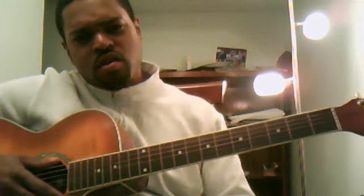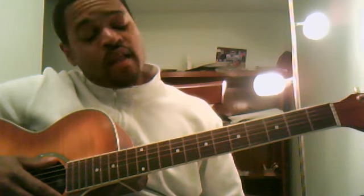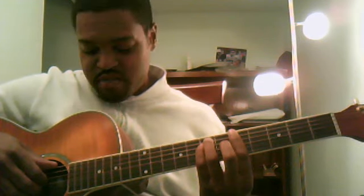I'm going to show you how to play Billionaire by Travis McCoy featuring Bruno Mars. I'm going to demonstrate. It's a little high for my voice, so if you hear it and it sounds like I'm straining to hit some of the high notes, I am. But alright, here we go.